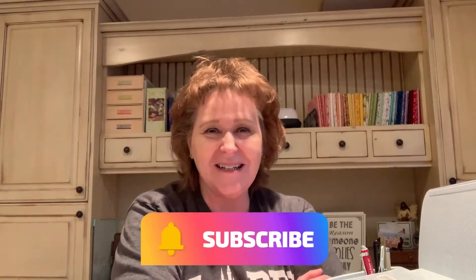Hi everyone, welcome back to my craft room. If this is your first time here, welcome. I hope you'll subscribe and join us each week for new videos on crafting and things that come up in my life as I approach new things.